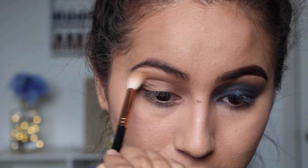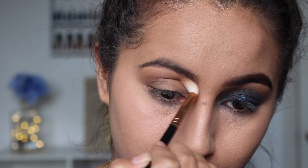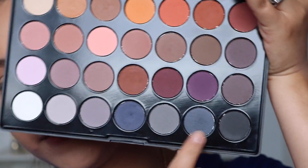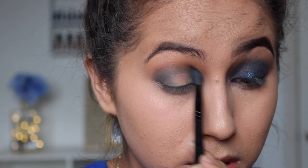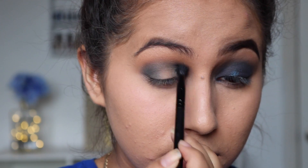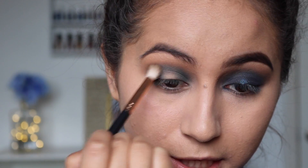I'm going to go back and blend the edges with the first transition shade. Then going back in with the BH Cosmetics palette, I'm going to apply a little bit of this shade — bring it into the inner corner, into the crease, and then into the outer corner. Then with Jet Setter I'm just going to blend the edges again.